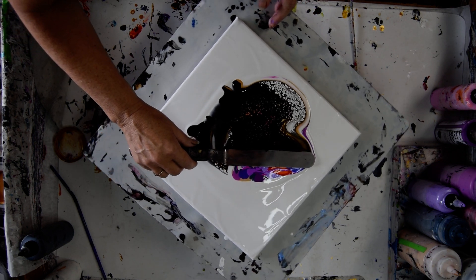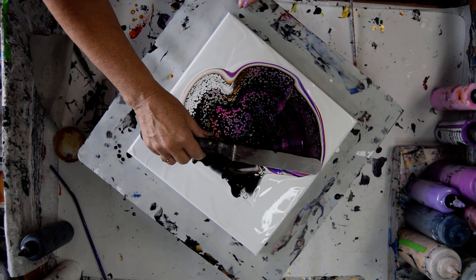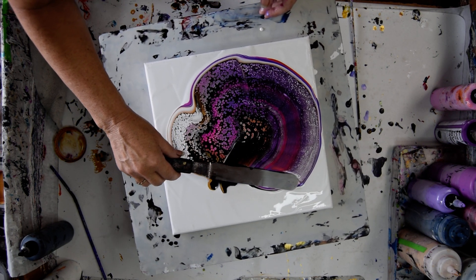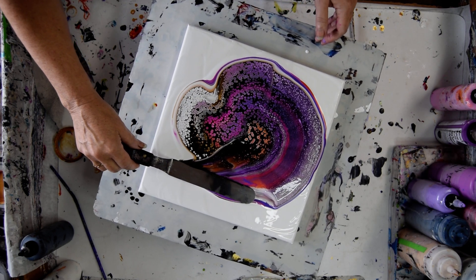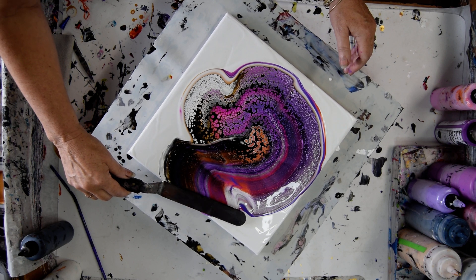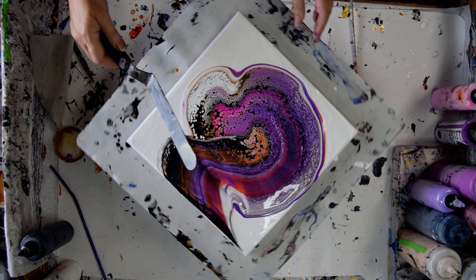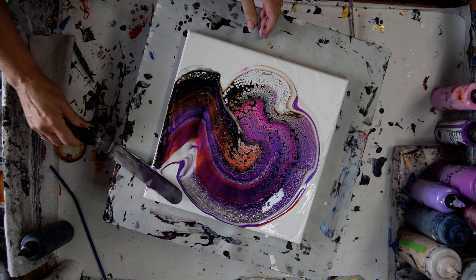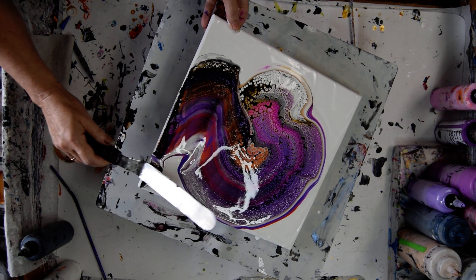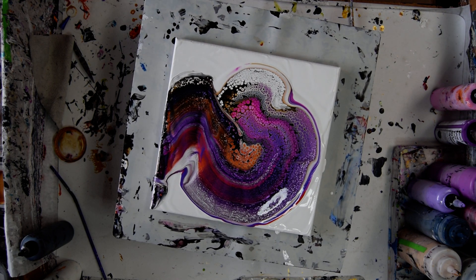Trying to move slow — slow works better with cells. I have no idea how this is going to work out. I'm going to flip it around so that I get to scrape most of the paint right off on the canvas, and I mostly did. I've got an edge catcher — I'm going to throw that right in the bucket. Look at those cells!